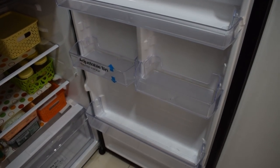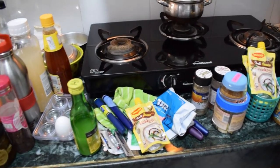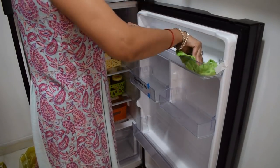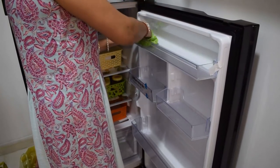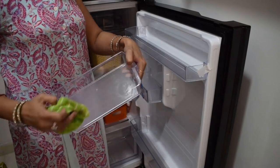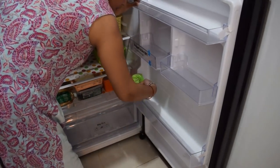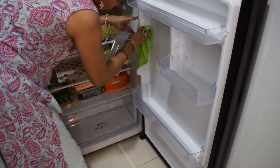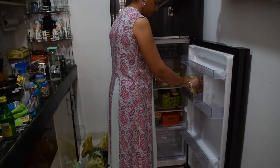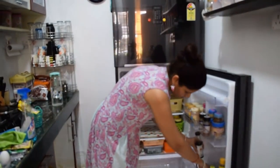Now I will clean the door. The shelves are not too bad. I will place them on the platform and then apply the glass cleaner. For the rubber gasket on the door, if it is dirty, you can clean it with a little waste detergent or soap — clean it properly. If the rubber is not bad, just wipe it clean. It is still fine, so I just wipe it up.